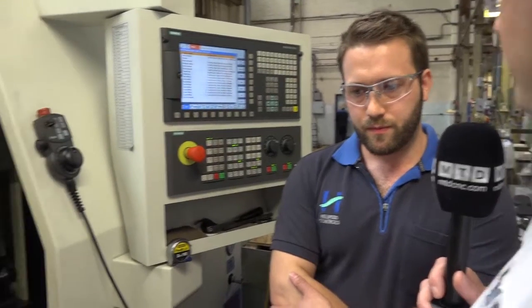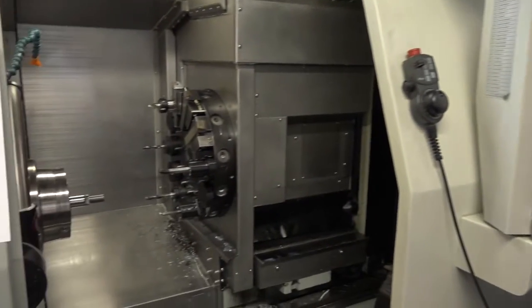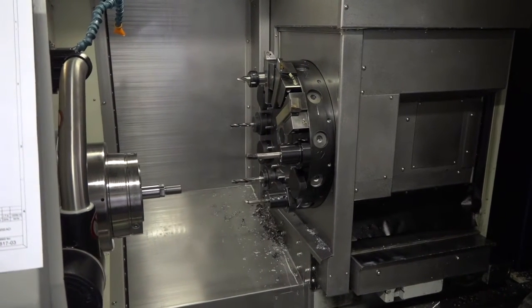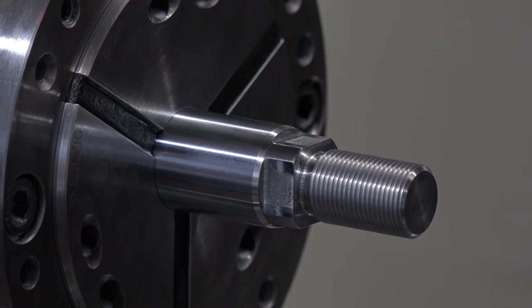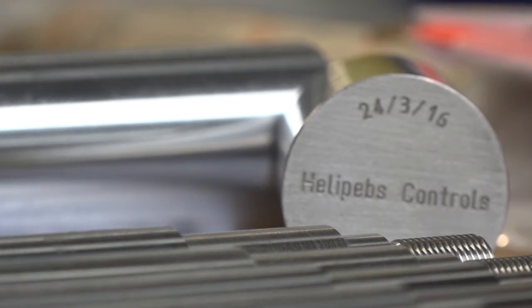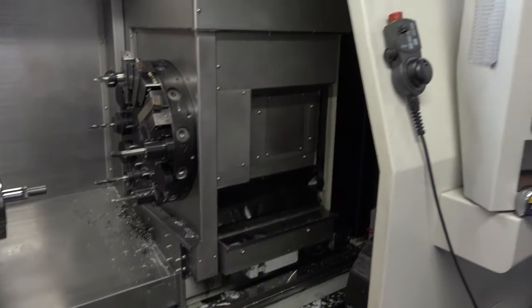Before you had this machine, you were doing this particular component on various different machines, weren't you? You were turning, milling, threading, then engraving. Yes, we were. As far as the milling goes, they were going to other mills to be done and they would wait around. Engraving used to be stamped.